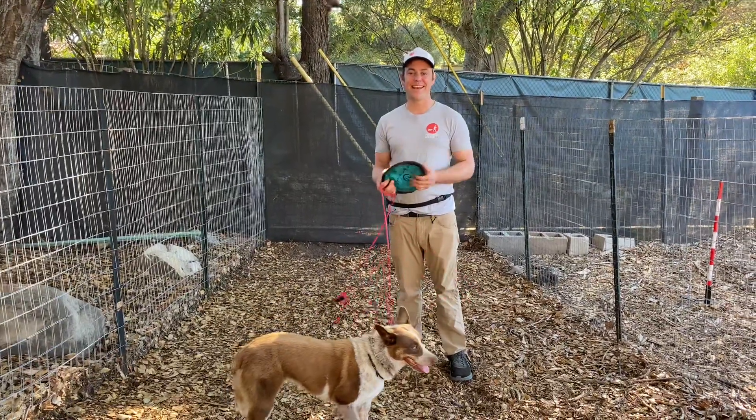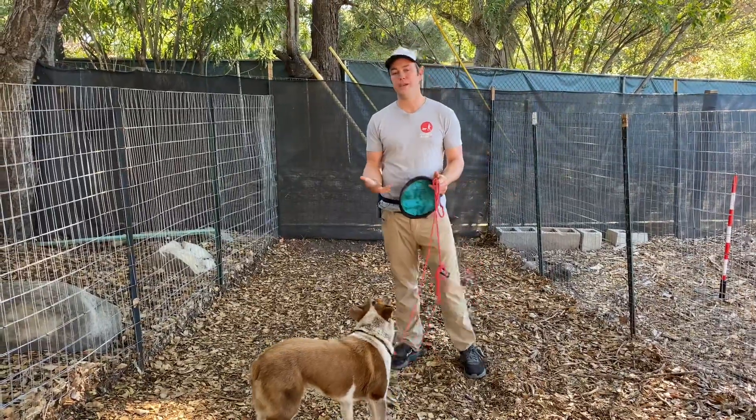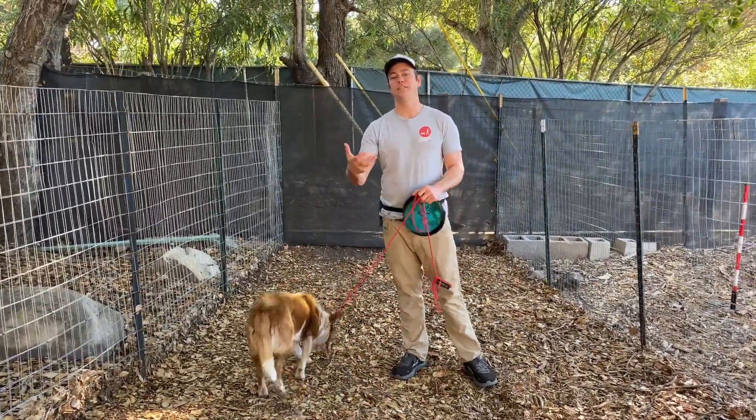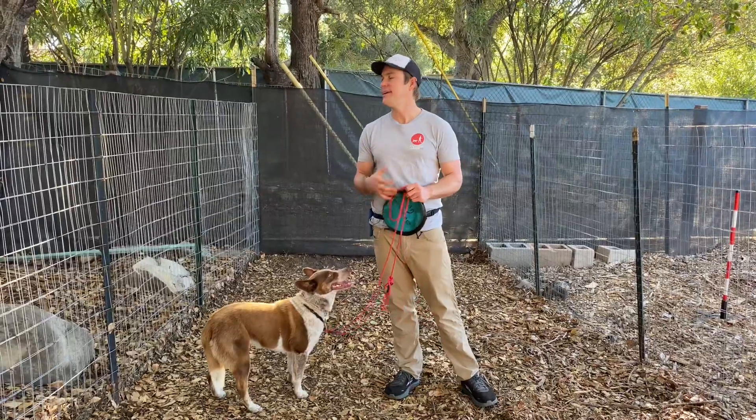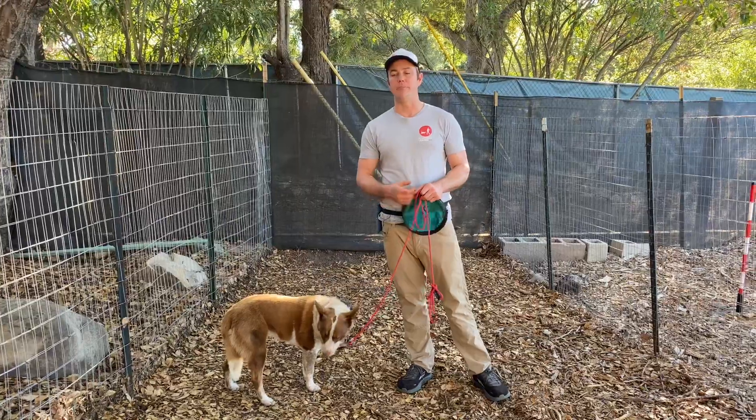Hey there, it's your main man E and I'm here with the lovely Billy. Billy's here for some reactivity — the owner was concerned possibly there was human aggression going on. What it really came down to was just some training that needed to happen.